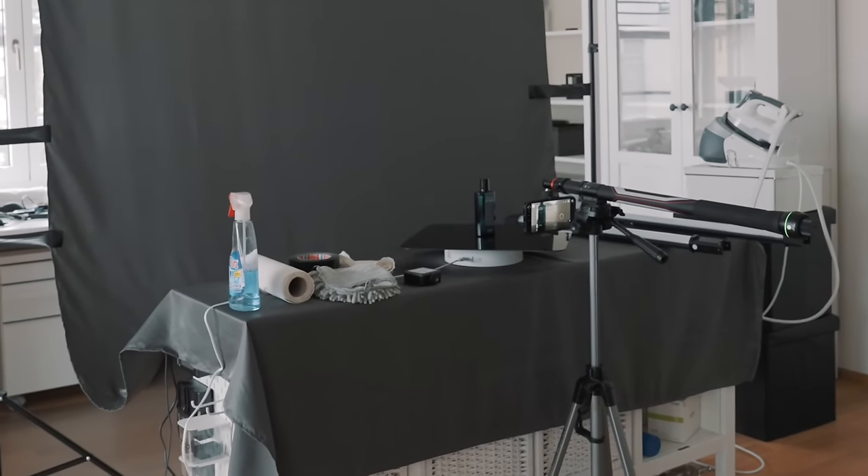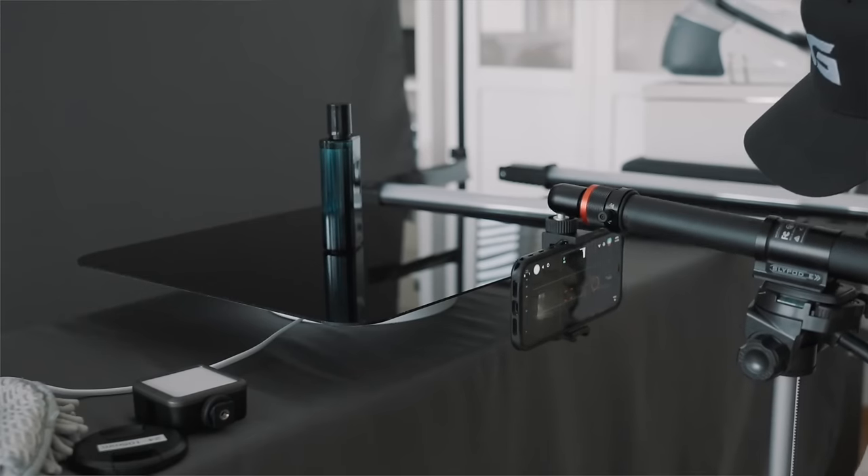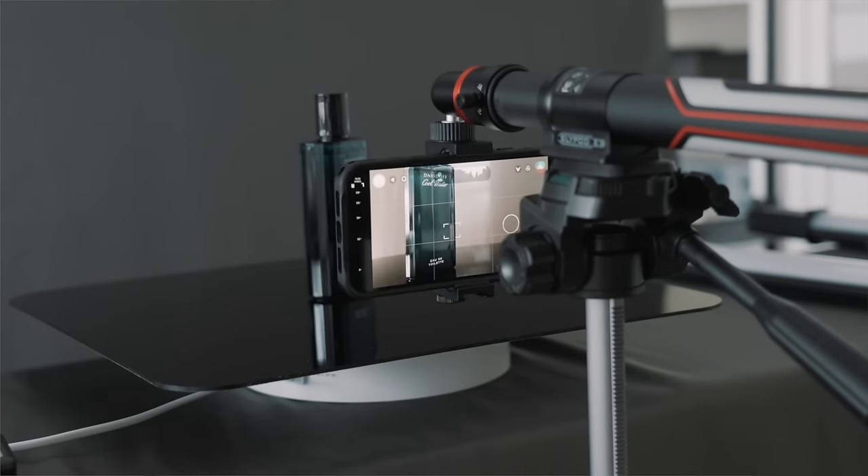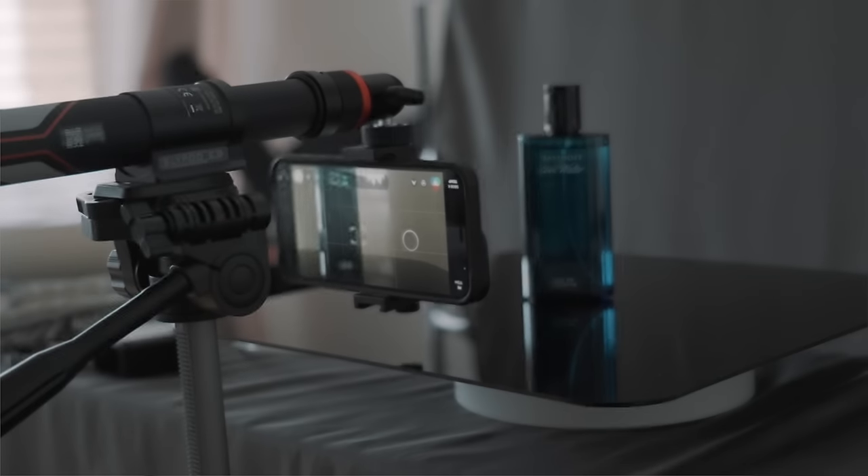To set up the camera, I used a basic tripod and mounted the Slypod E, since it extends and allows me to position the camera more easily. You don't necessarily need one, but for this setup it worked really well and I can use the app to control it.